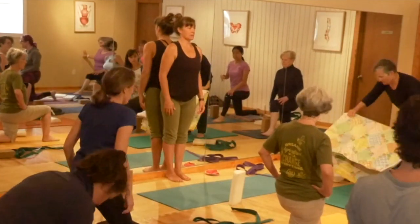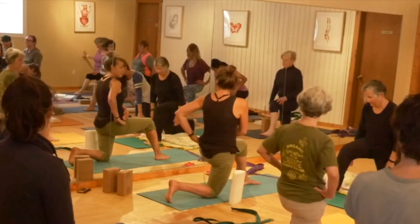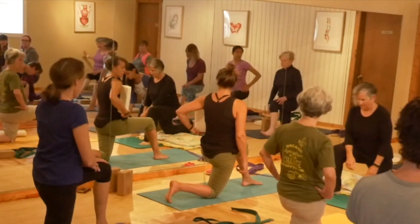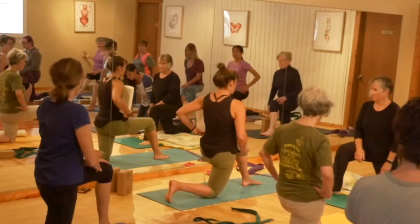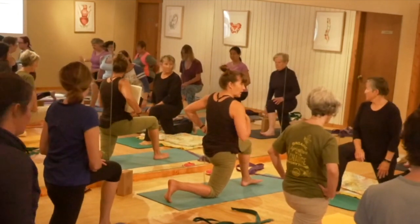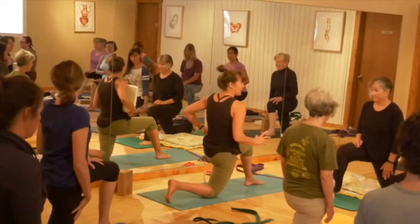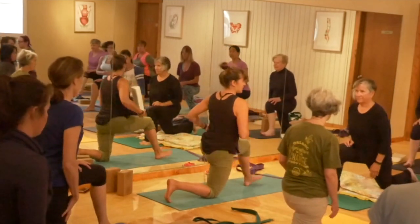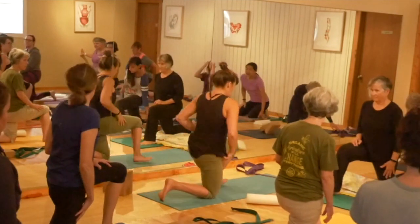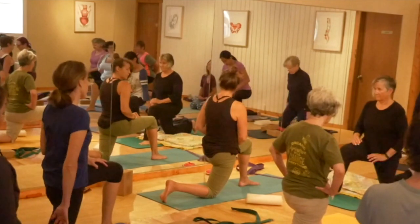Same thing as when we were on the wall yesterday — bring the ribcage back. What do you feel? The back leg now? There you go. Now go back to how you were doing it before. It's right back to this again — it's kind of pushing, allowing everything to go as one unit. So we're really minding the stability of our torso, and what you should feel is that back leg a lot more. And breathe.